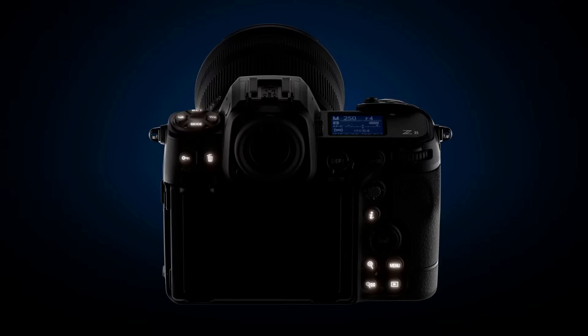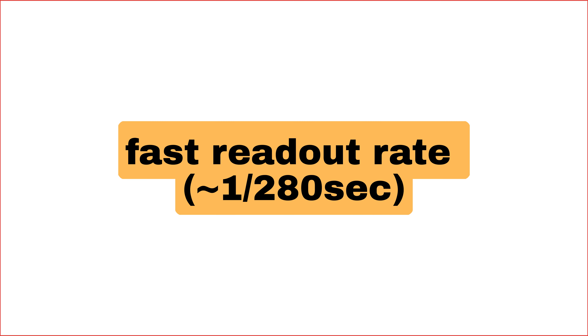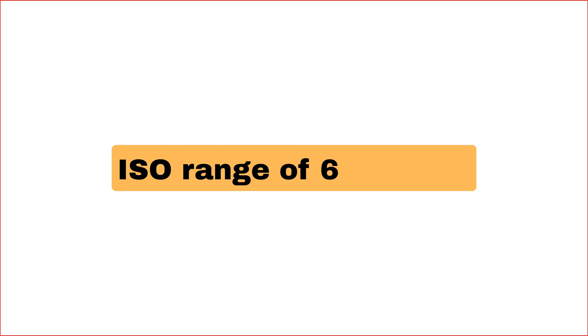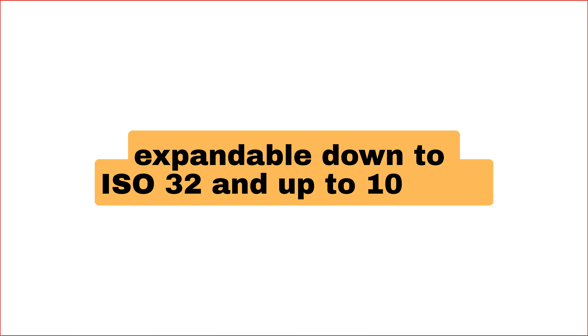The Z8 features the same image sensor as the Z9, meaning you're getting incredible image quality and stunning detail in every shot — it's a game changer. The ISO range stays the same, and that's not a bad thing; you'll have plenty of flexibility to capture low-light scenes without sacrificing quality.